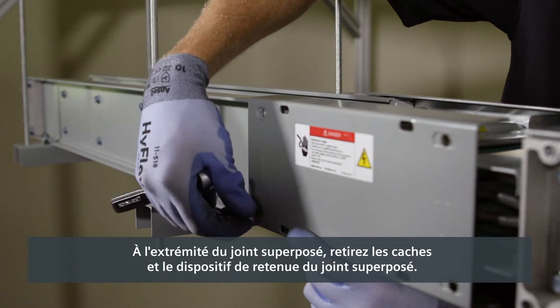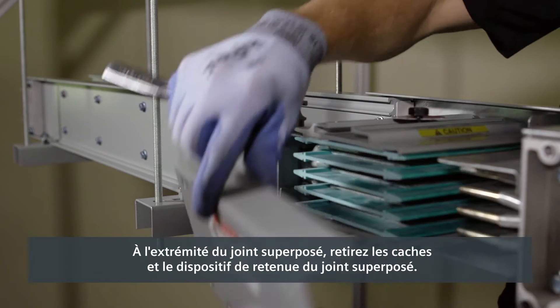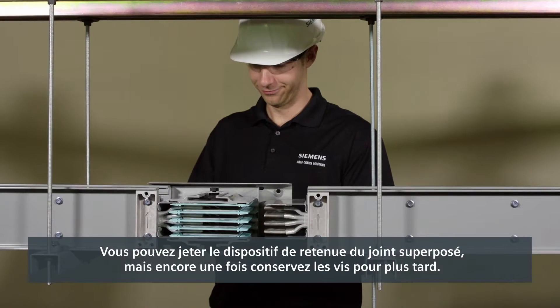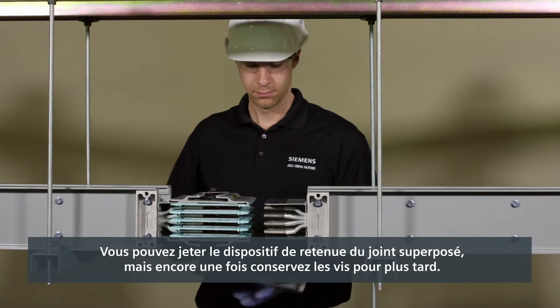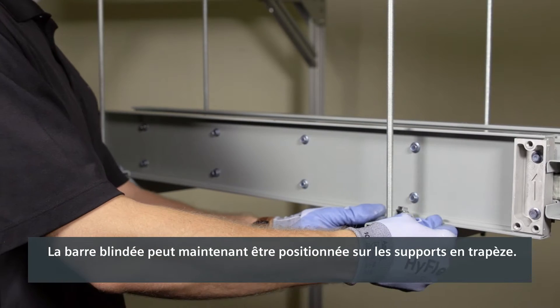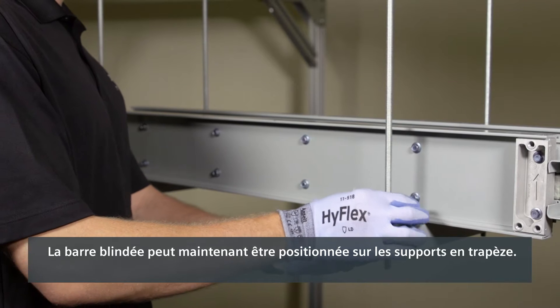On the end with a joint stack, remove the joint covers and the joint stack retainer. You can discard the joint stack retainer, but again retain the screws for later. The busway can now be positioned on the trapeze hangers.